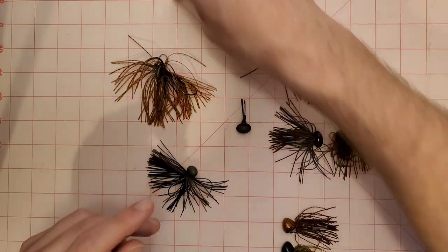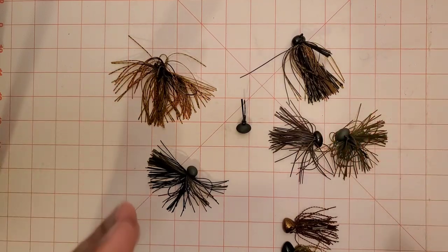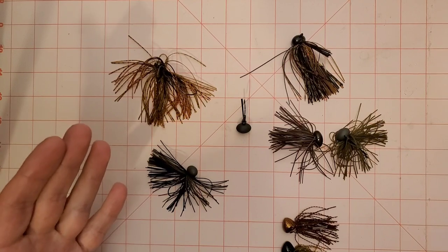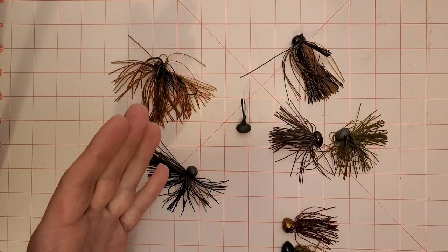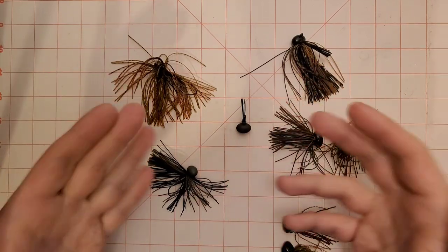What's good YouTube? Brian here back again with another video. Today we are back on the table and I want to do a quick deep dive on a technique and a type of fishing that I've been doing a lot in the last year. It's a world I kind of dove into this last summer — the world of finesse football jig fishing.